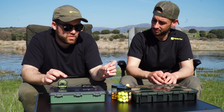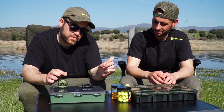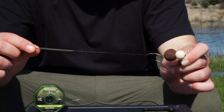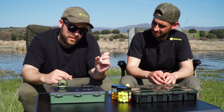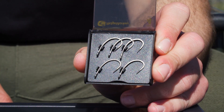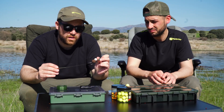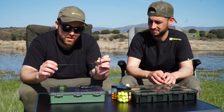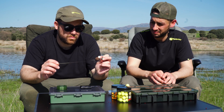Yo en esta ocasión estoy utilizando un montaje, un split rig, con un anzuelo del número 4, el modelo curvo de la marca. Y de trenzado estoy utilizando el Soft Bright, un trenzado muy suave, en color verde. Y nada, este es el montaje que estamos utilizando.